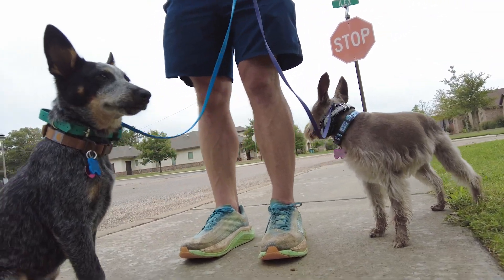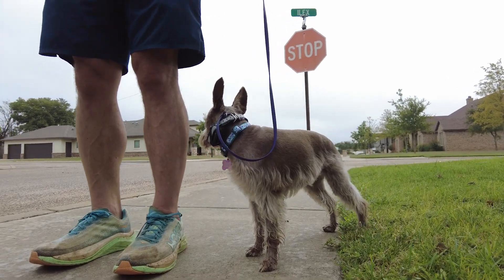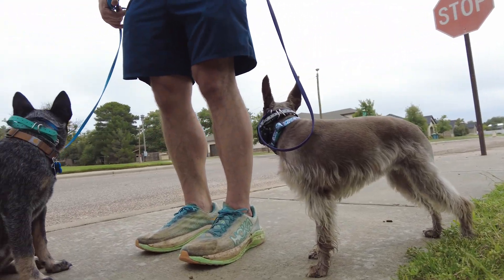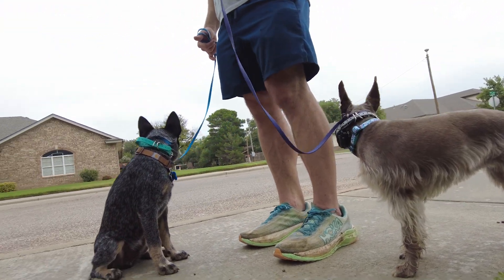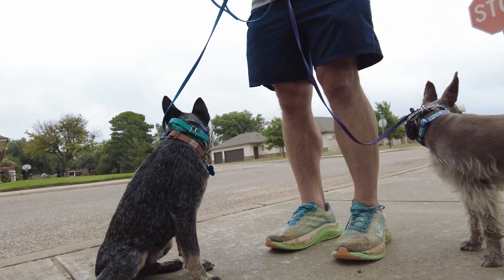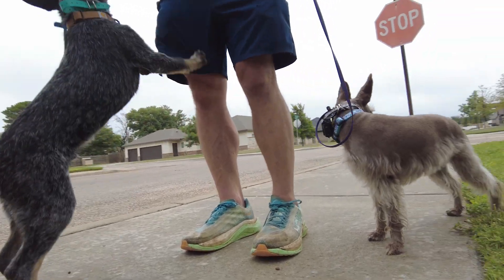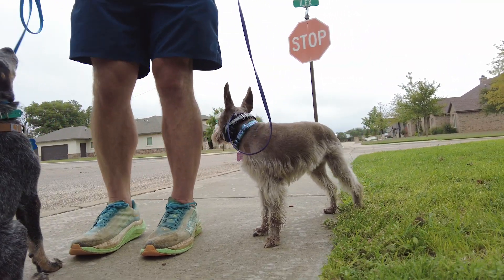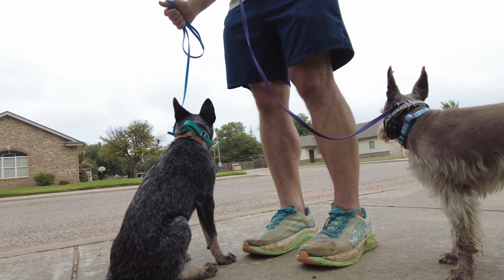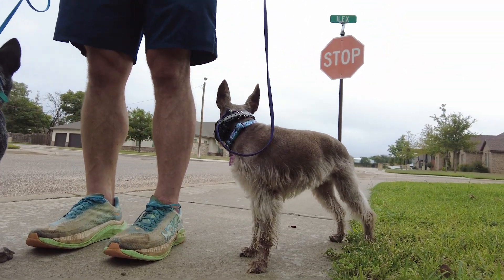I think Ebby is just being a stubborn schnauzer with her leash manners, but honestly they're not terrible. She just would rather not have boundaries. And Rip does not know what to think about this, so this has been an interesting walk. You'll notice that they do have their e-collars on, however I'm not using the e-collars today — just getting them used to wearing them, starting out at the very basics with simple leash pressure for now.